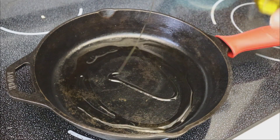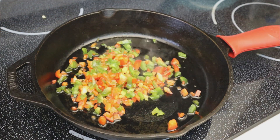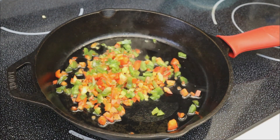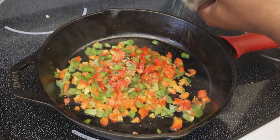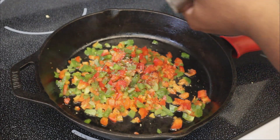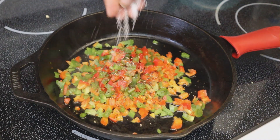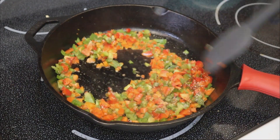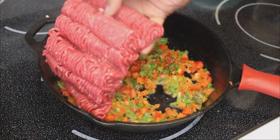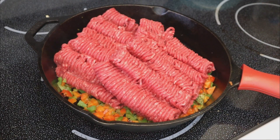We're going to go ahead and start to sauté these down. I'm adding a little bit of extra virgin olive oil to a hot cast iron skillet and adding the peppers in to start cooking them up. At this stage, only add a little bit of black pepper and kosher salt. Since we're making Mongolian beef style, be mindful of how much salt you add because you'll be adding a lot of soy sauce later, which has a ton of sodium.